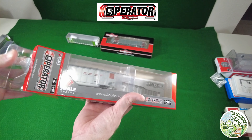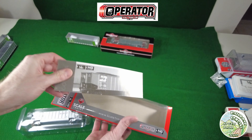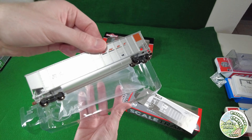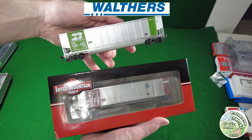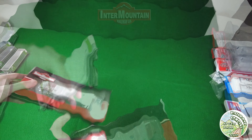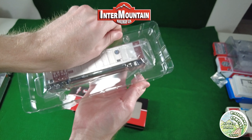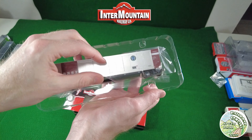I kind of like the Scale Trains packaging and how they come with that little flyer about information about the car and the prototype itself. I feel like that's a nice touch that Scale Trains has added. And the last cars I'm showing come in a six pack. These Intermountain cars — it's just sandwiching two pieces of plastic, nothing special, but it does the job.